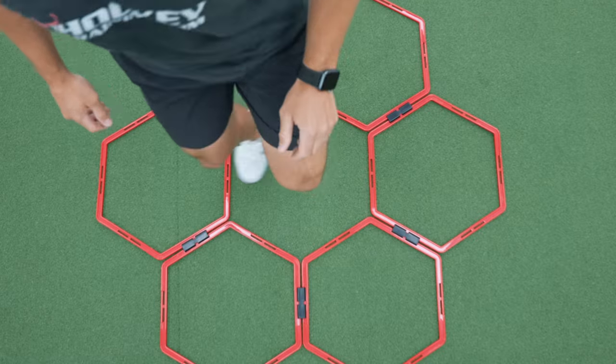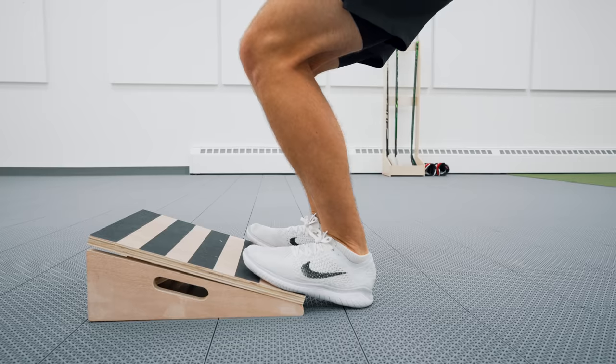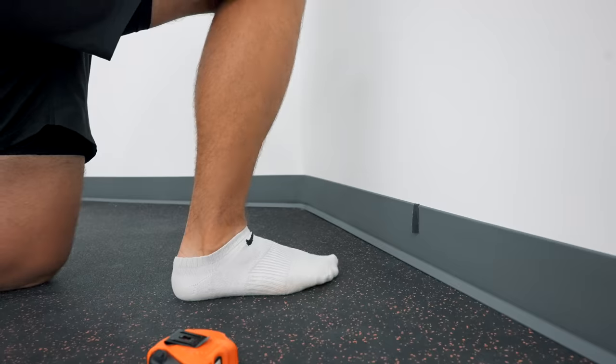The NHL's fastest skaters all have one thing in common: ankles built for hockey. I wanted to see just how much progress I could make if I did hockey ankle training every day for 30 days straight.